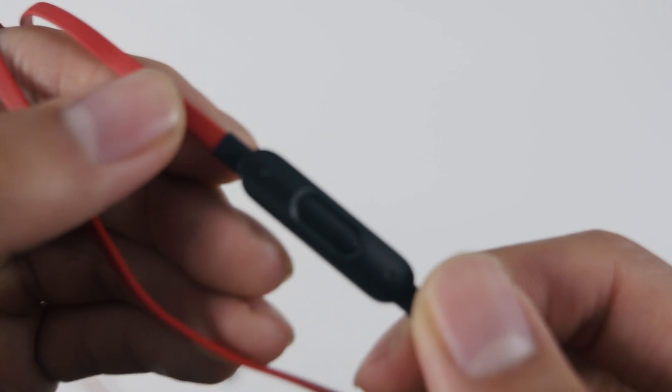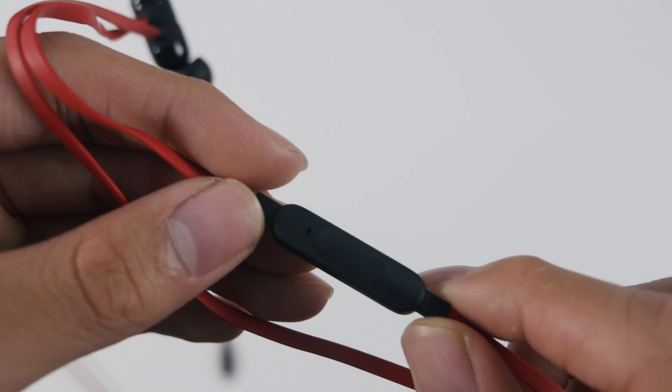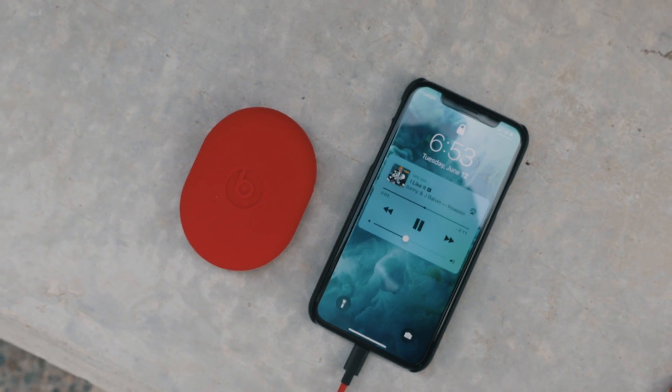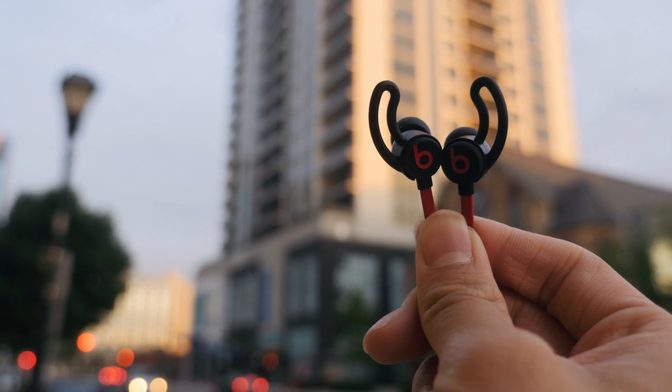From what I've heard, Android users can use the start and stop function, but they can't use the volume knobs. And honestly, that's kind of a bummer because these are great earbuds, and I don't think Android users should be limited from its features. But this shouldn't stop Android users from getting these earbuds, because they're excellent earbuds.